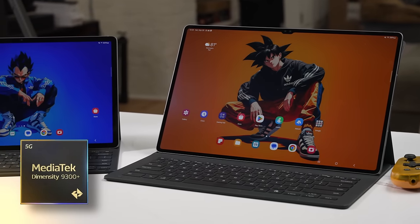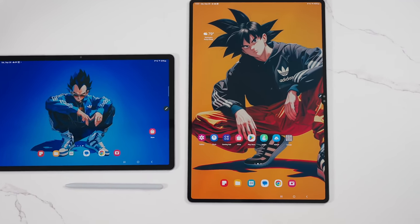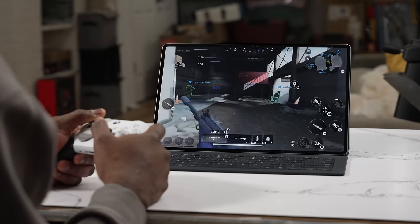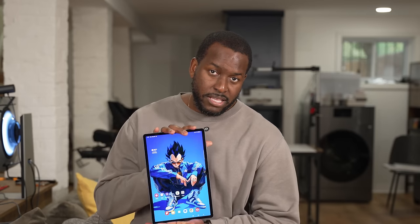Now the processor — this is where Samsung took a deviation from last year. It's powered by the MediaTek Dimensity 9300 Plus. Yeah, not a Snapdragon processor. Both devices are powered by that, so we're going to see what kind of performance we get in terms of benchmarks and gameplay.